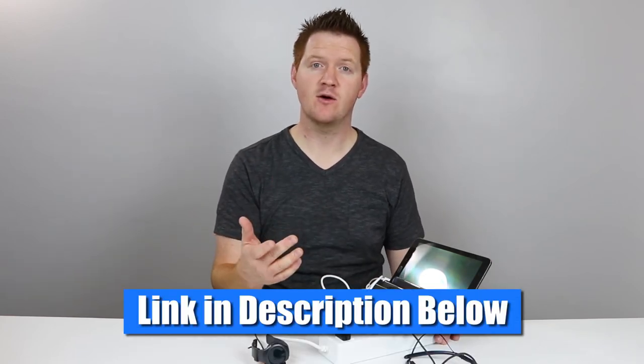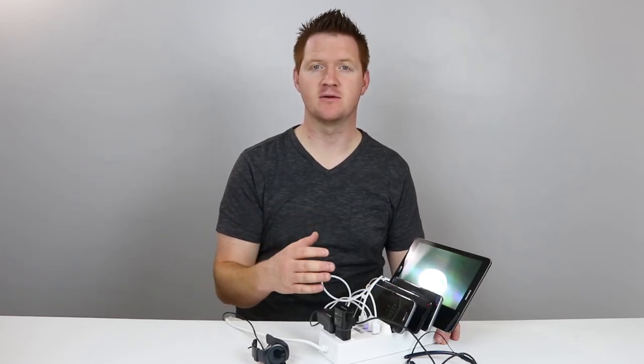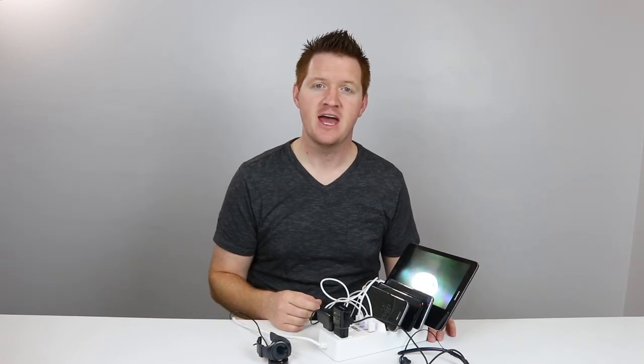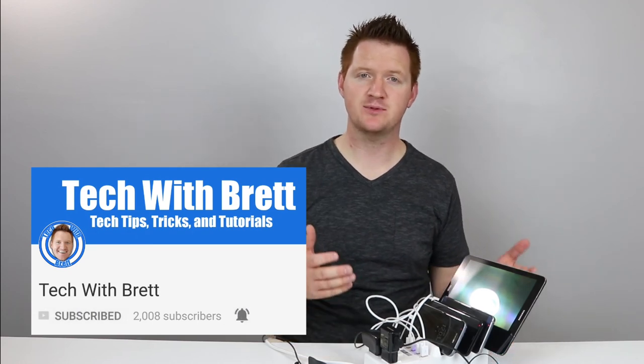Make sure you check out the description for a link to these different products, as well as my video about the Cobble Pro Bluetooth headphones that I reviewed — they're pretty awesome. Thank you so much for joining me today to learn all about the Cobble Pro Power Switch for smartphones. If you enjoyed this video, please share it with someone who would too. If this is your first time here, I'd love for you to click the subscribe button — I'm going to bring you new tech tips, tricks, and tutorials and find tech solutions just for you. Thank you guys so much for watching. We'll see you on the next one.